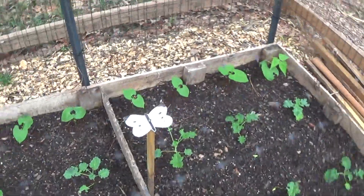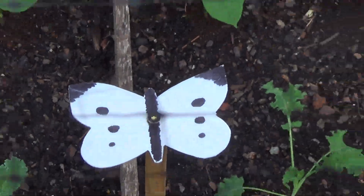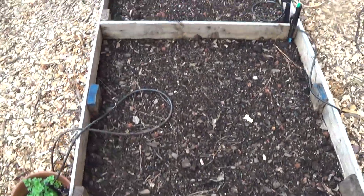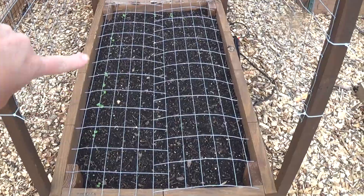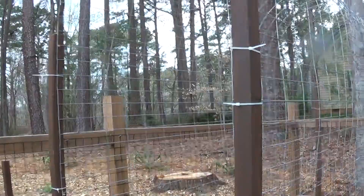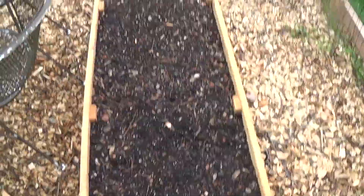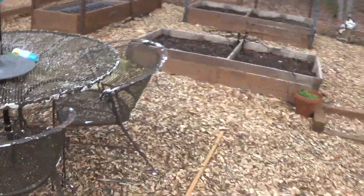We did add these cabbage moths — just handmade, found them online. A lot of people were using them to reduce the bugs. Nothing in that bed yet, nothing in this bed yet. This one has radishes around the outside, and we did go ahead and build a new arch for the tomato cage. Nothing in this bed yet. And there's your garden update.